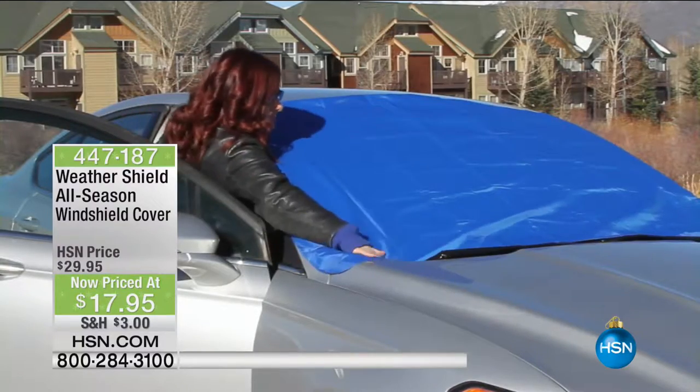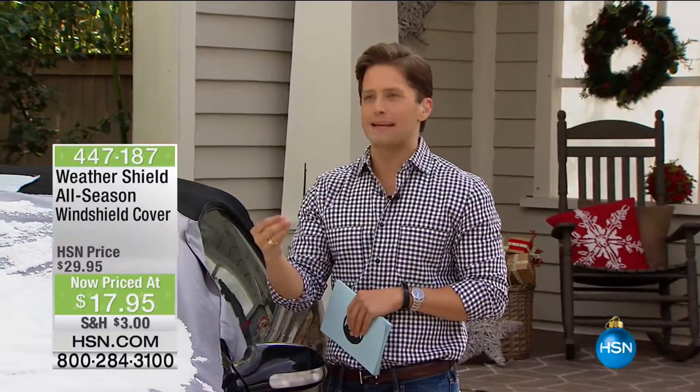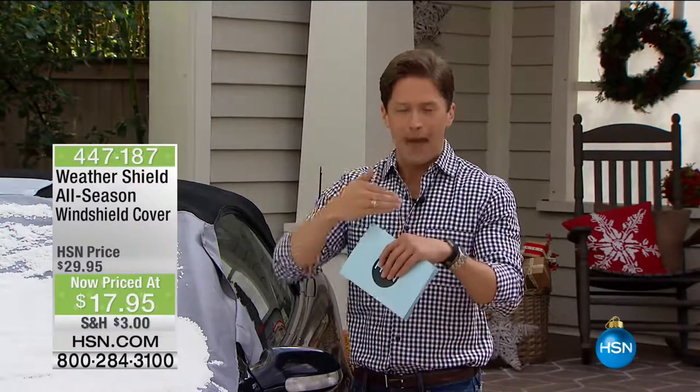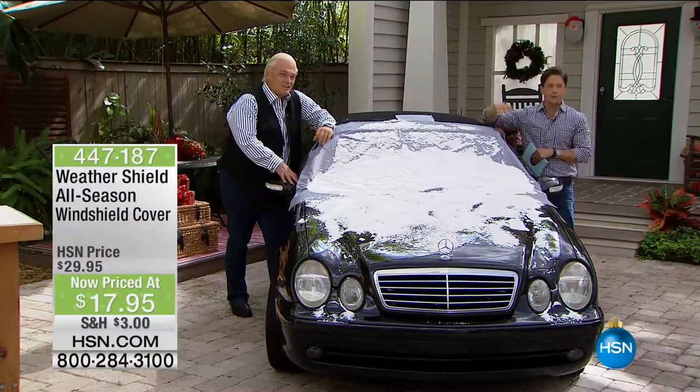It is our one-of-a-kind windshield cover at the lowest price we've ever offered — a $30 improvement over any other style you've seen in the marketplace, for under 18 dollars. It's even got a little bag built into it for easy storage. Akos Jancor has brought us this great product — it's absolutely a must-have.